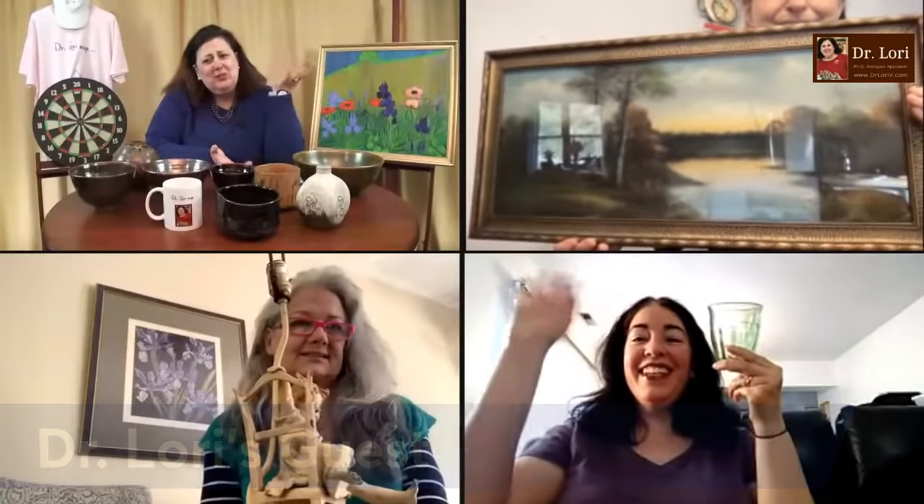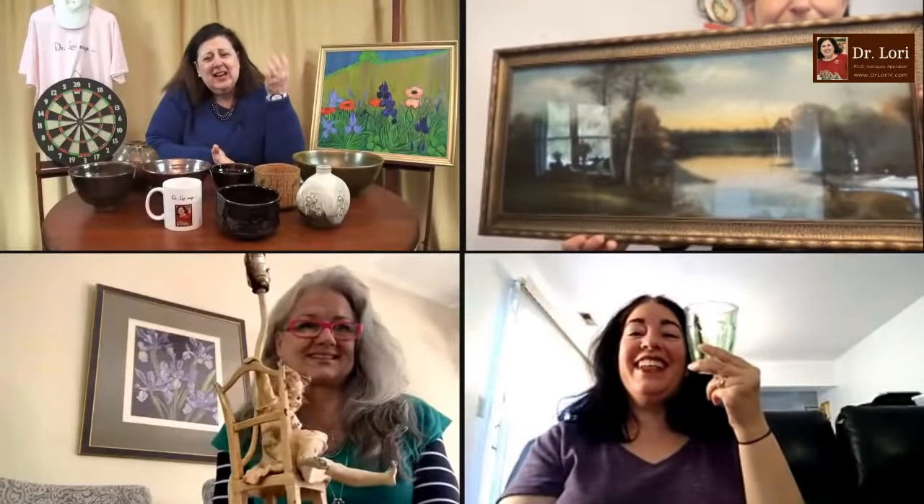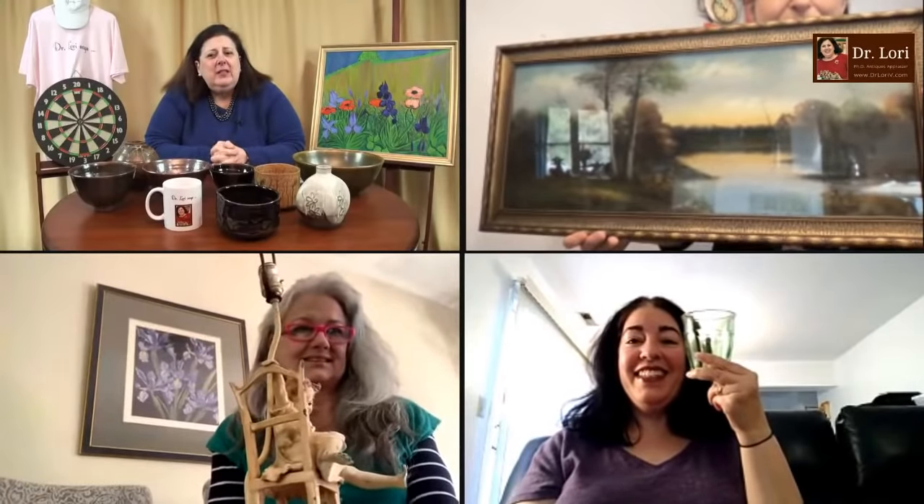We've got what looks like a 19th century landscape painting, and we've got a glass — this woman is so pretty holding her glass. And then there's the lamp. Lots of people like lamps — let's take a look at this figural lamp.